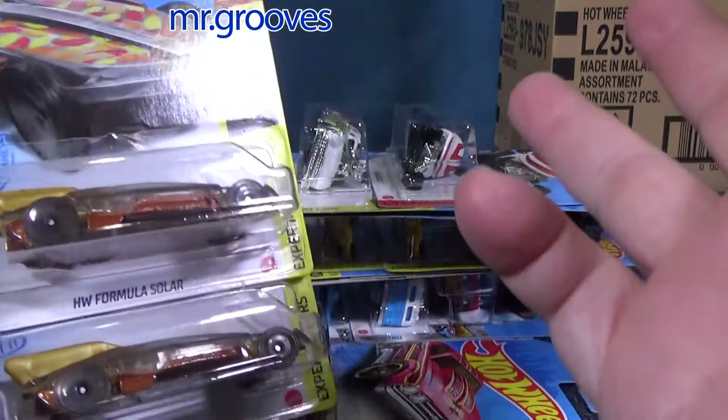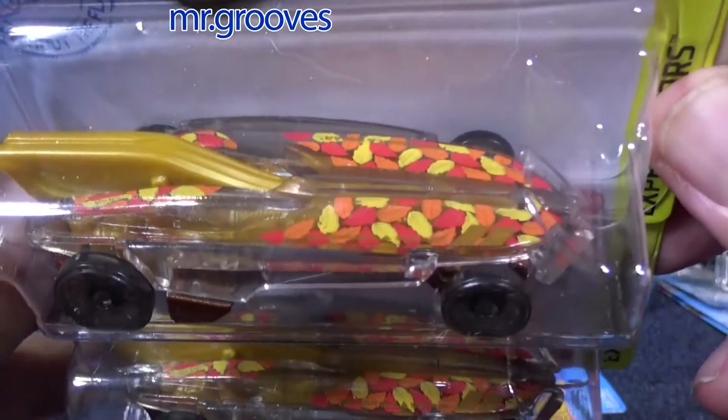Buy what you like. Buy what you can afford. Enjoy the hobby. If you like it, buy it. If you want to give it as a gift, give it as a gift.